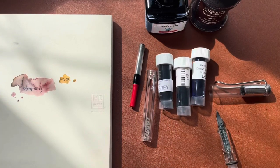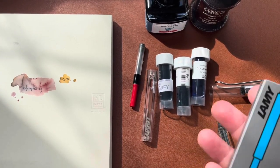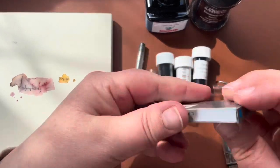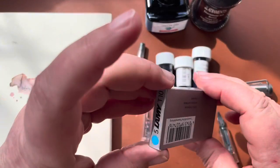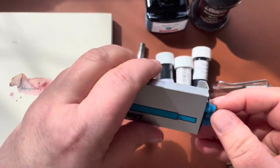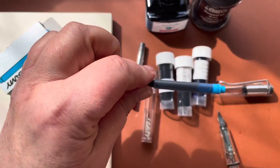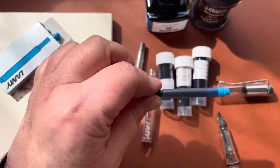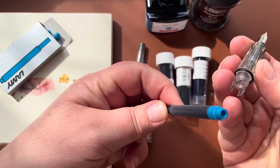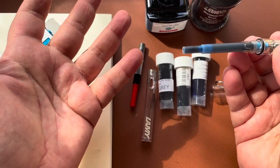They actually come with a cartridge — I do have some Lamy cartridges, they come like this. The pen comes with one but does not come with a converter; the converter is something you buy separately. It comes with Lamy cartridges and they are proprietary, which means they only work with Lamy pens — you have to use Lamy cartridges with Lamy pens.